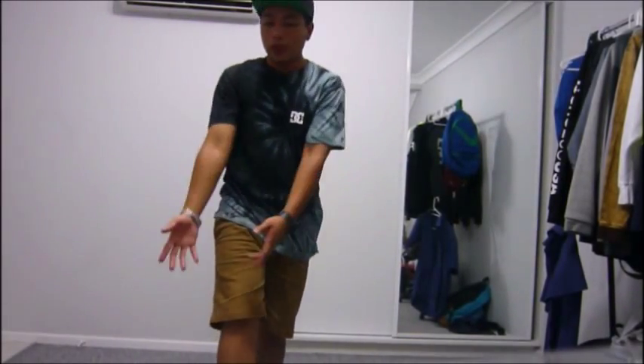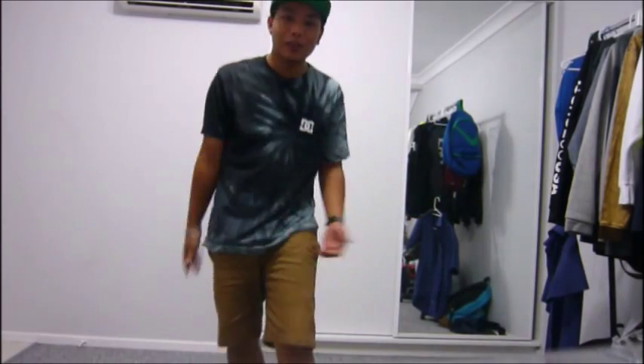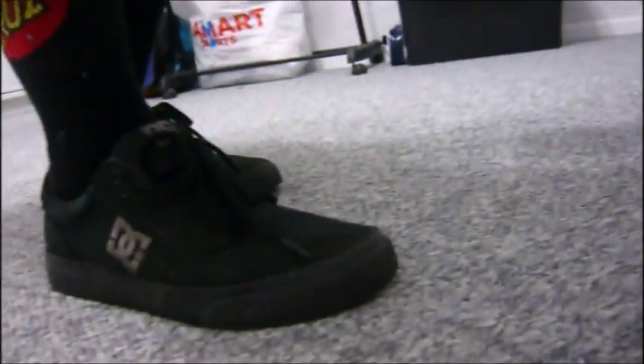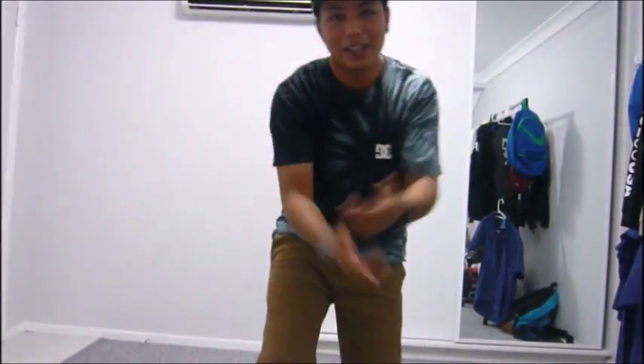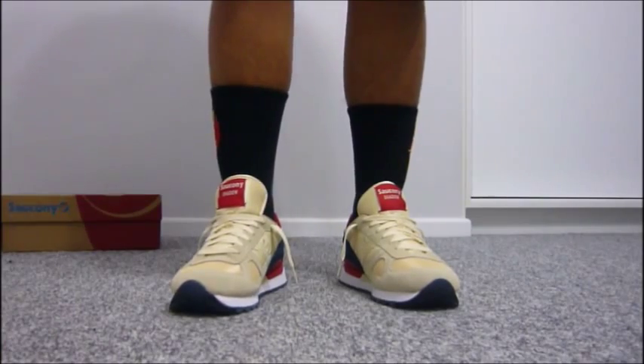Before I show you the on-foot videos of both pairs, I just want to shout out HypeDC — keeping it fresh, keeping it 100 with me. This is a nice tie shirt, this is a snapback, with the DC all-black jumper. I also do them for work. Thanks to HypeDC, keeping it fresh. We'll be right back.